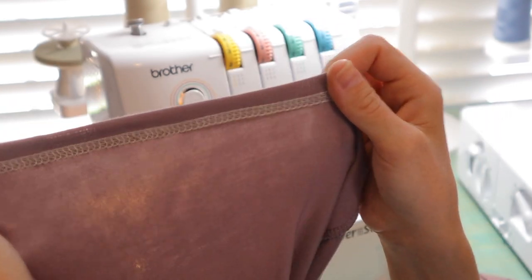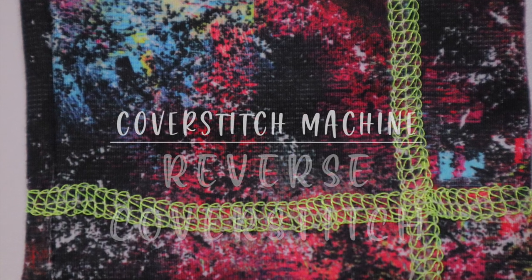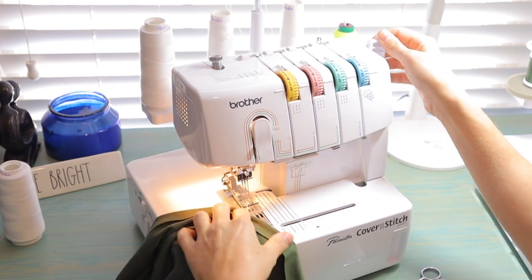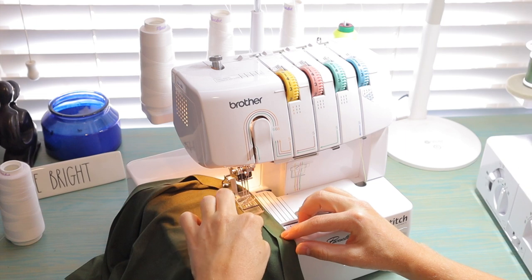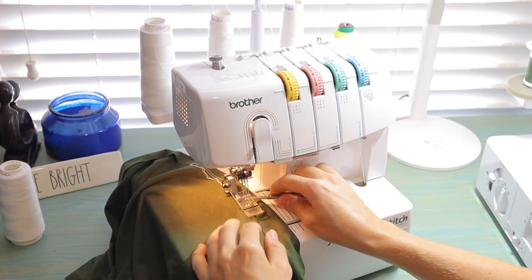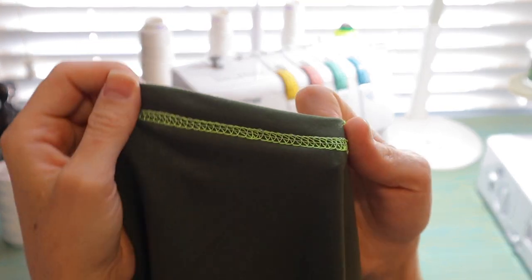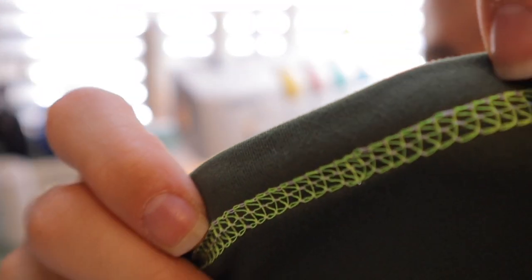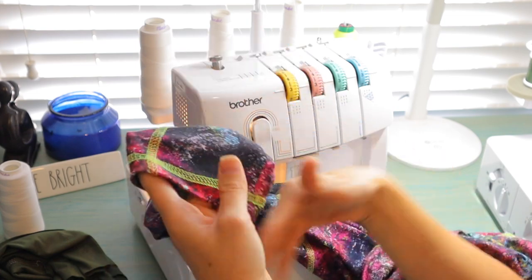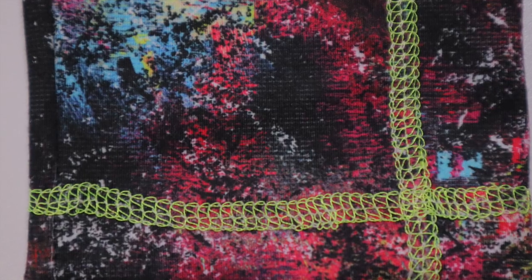A very popular trend in home sewing right now is sewing upside down on the cover stitch so that the wide braid appears on the top — this is called a reverse cover stitch. It gives that beautiful athletic, ready-to-wear look. Just fold your fabric under as normal, but sew with the wrong side of the fabric up, aligning your needles with the edge of the fabric. Using a neon thread in your looper will show up on the top and create a beautiful contrasting effect. You can also use this technique over seams for a fun pop of color.